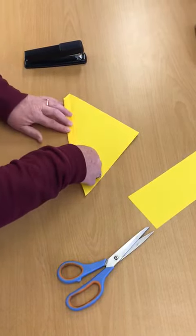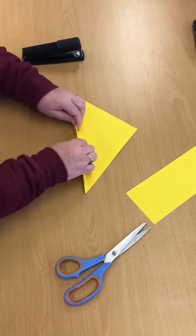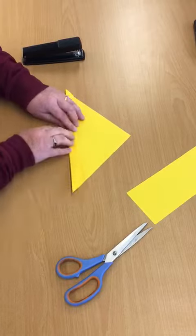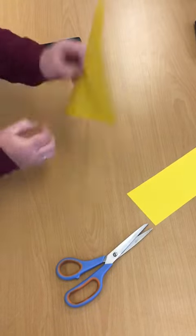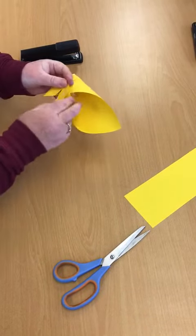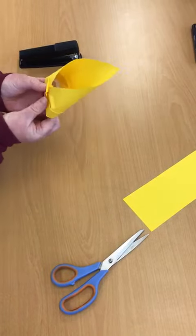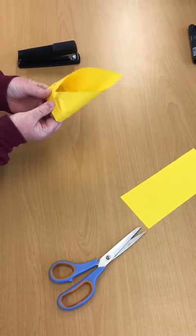You do it a third time, and then for the last one you fold it along the crease. Then you turn it round and just ease the two into one another at the back like that.